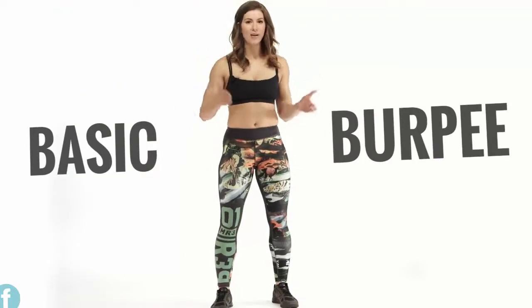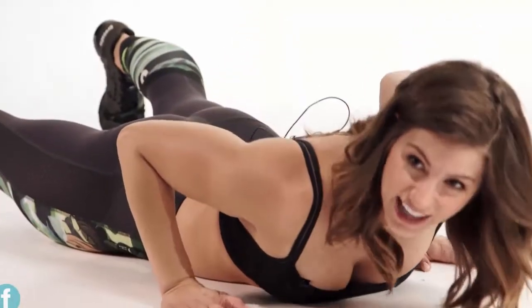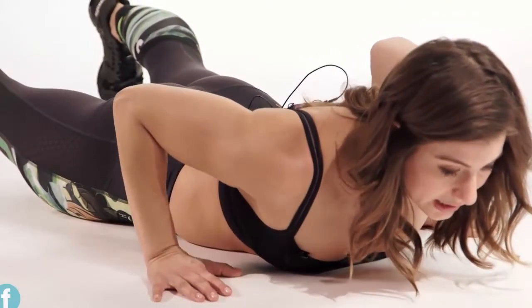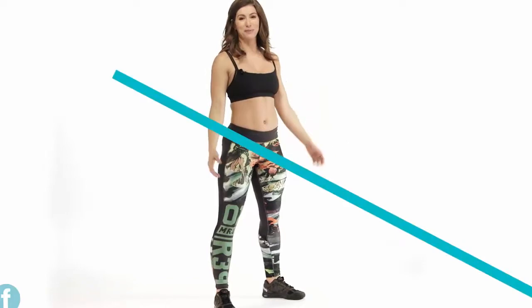This is your basic burpee, the foundation of all the variations I'm going to teach you, so let's get you set up right. Plant your feet side by side and gently reach the ground, then kick your feet back, almost kind of easing down to the ground. Let gravity kind of catch you down here. Then pressing off your hands and squeezing your butt, you're going to lift up and jump those feet to your hands. From here, all we got to do is hop through, and that's your basic burpee.